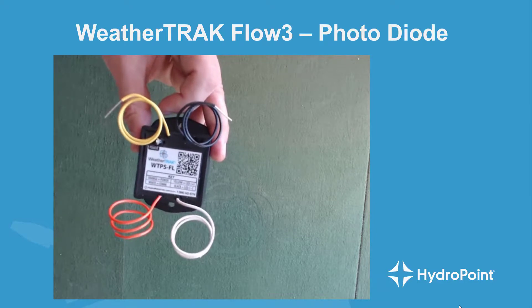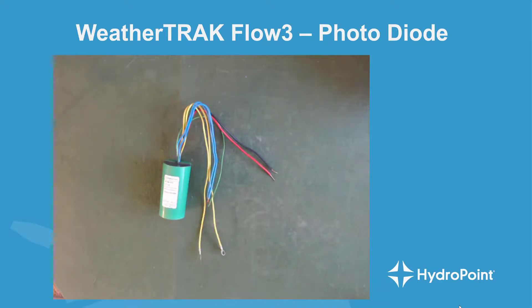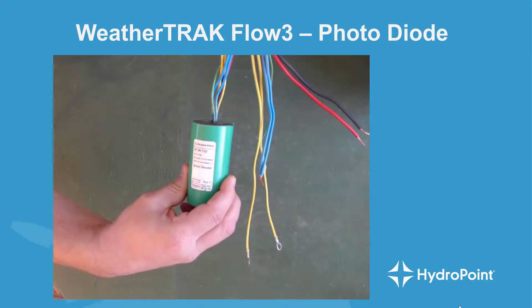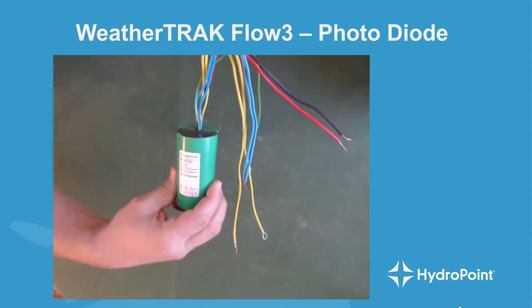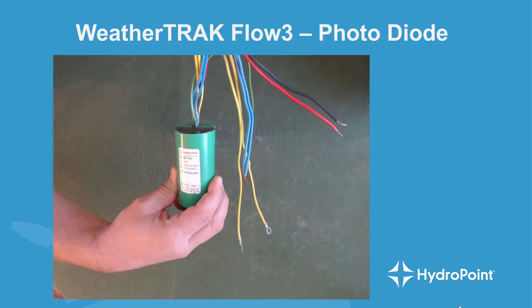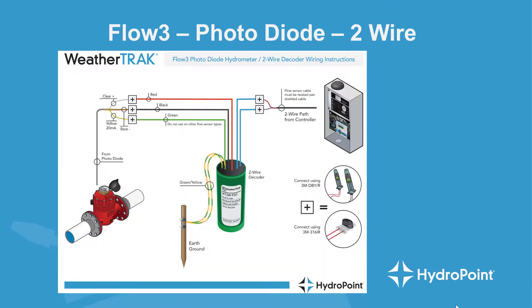The power supply can be set aside, as it's not a required component to install a photodiode onto a two-wire path — it's only used in a direct wire application. Instead, whenever adding a flow sensor onto your two-wire path, you're going to need a specialized decoder called a flow decoder. The flow decoder is designed to add those features right onto your two-wire path and has everything you need for either a photodiode or any other compatible flow sensor. It's also nice to have handy the wiring diagram showing how the flow decoder wires to the controller, the flow sensor, and the required grounding rod.